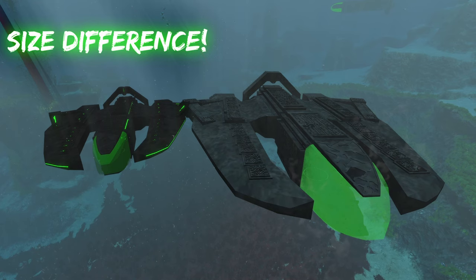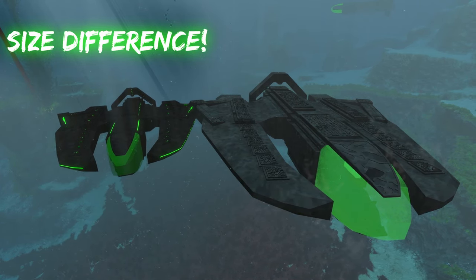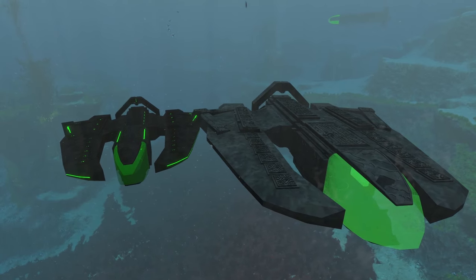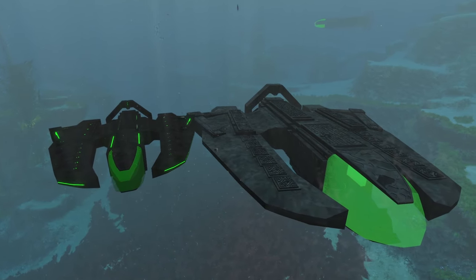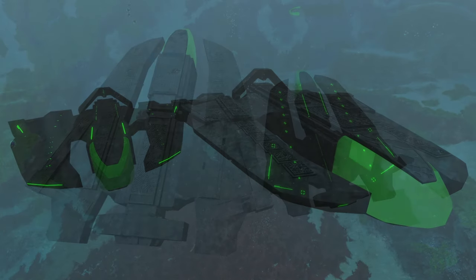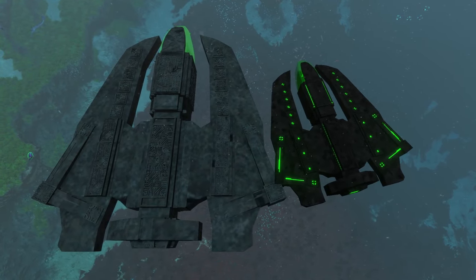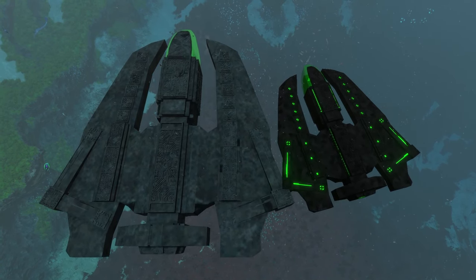The first main difference between these two submarines that we can already see is the size. The new and updated Blade-class submarine on the left is significantly smaller than the old one — the old one's a lot bigger, wider. The size comparison is actually crazy now looking at it from a top-down view.